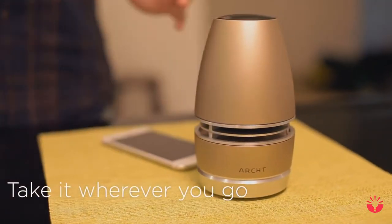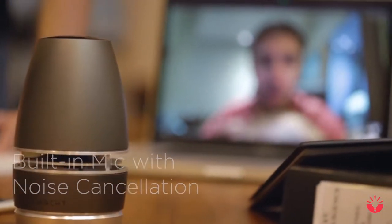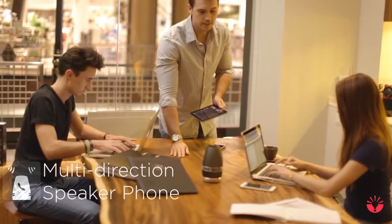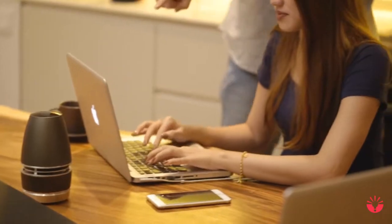Arc Mini was designed to be used at home, work, and play. With four built-in microphones with noise-canceling features, Arc Mini can be used as a multi-directional speakerphone for conference calls and business presentations. Crafted in a full aluminum body, Arc Mini was built to impress.